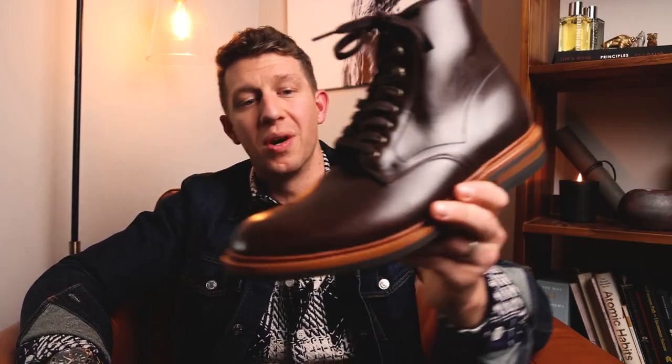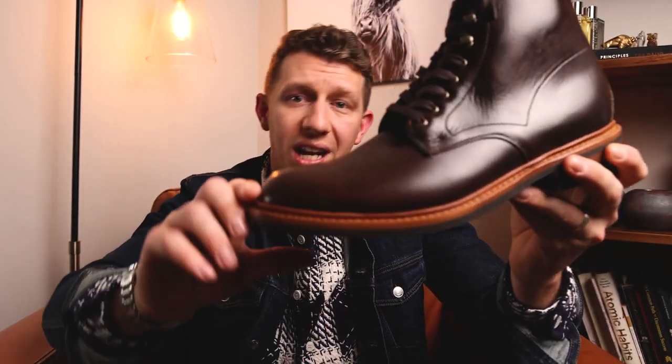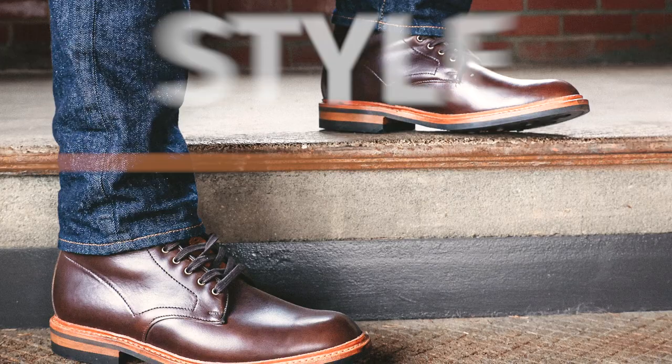Allen Edmonds handcrafts all their boots in Port Washington, Wisconsin, so this is an American-made boot. It has Horween Chromexcel on the upper, which I'm a huge fan of — I have several boots made with Horween Chromexcel. It also has a Day Night sole and a 360-degree Goodyear welt. I'll talk more about the leather quality and sole quality a little bit later, but first let's talk about the style.